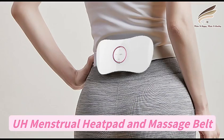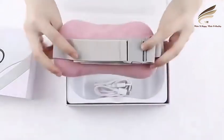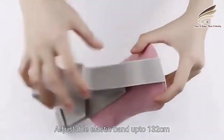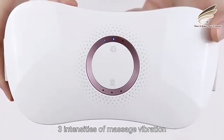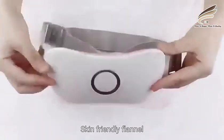Menstrual hip pad and massage belt — High-class EFox packing. Adjustable elastic band up to 142cm, 3 intensities of massage vibration, 3 levels of heat, and skin-friendly for landing.